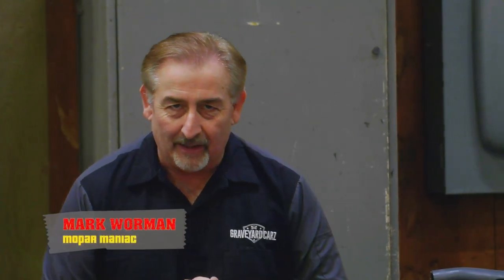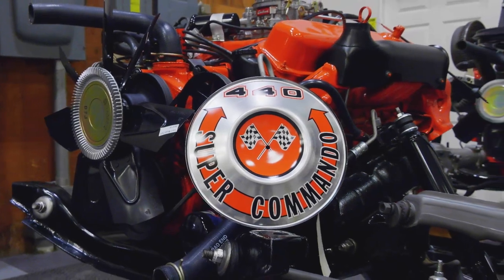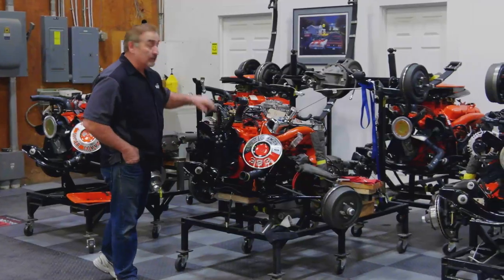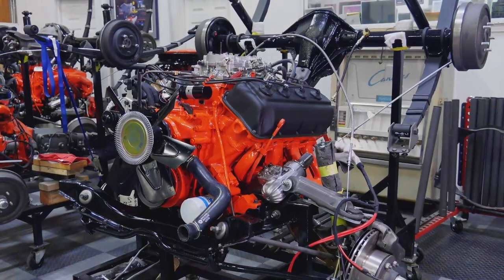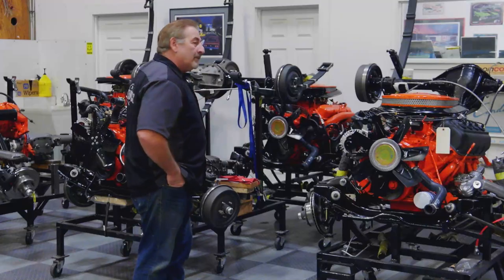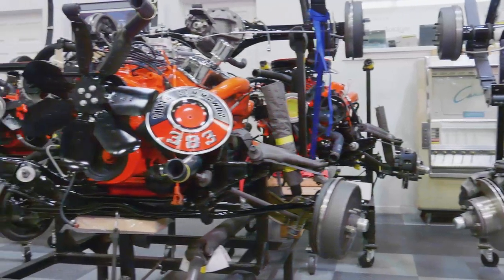Boys and ghouls, welcome to another round of You Make the Call. We have three amazing Chrysler legendary engines: the 440 Super Commando putting out 375 horsepower, the 383 Super Commando putting out 335 horsepower with a little better mileage, or the legendary 426 Hemi with dual four carburetors, probably doesn't get good gas mileage but it does make 425 horsepower. Which of these engines would you pick if money was no object? Go to graveyardcars.com, or Twitter and Facebook, to cast your vote.